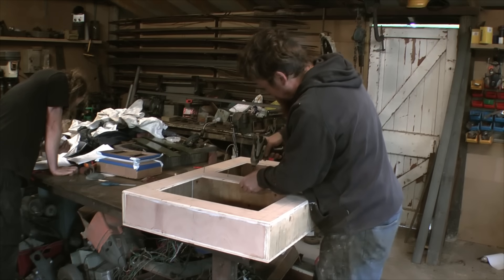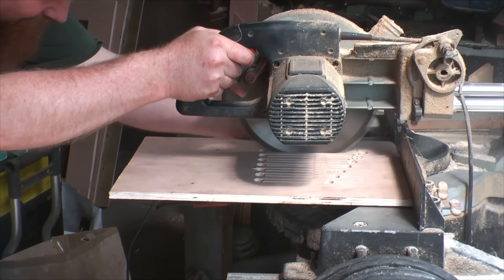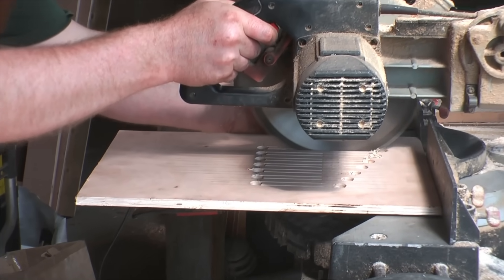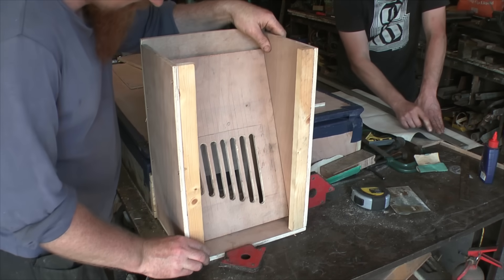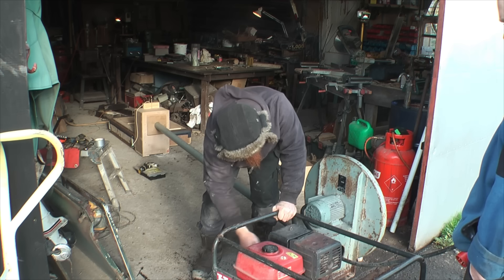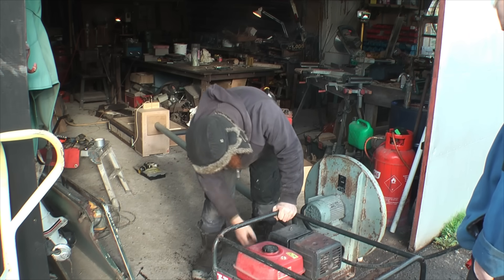We started with the wind supply and the first thing that we ever made was this regulator to control the wind flow into the wind chest. Providing the wind was our foundry blower. At the time we could only run this direct from a generator at a set speed, and it's a bit mental flat out.